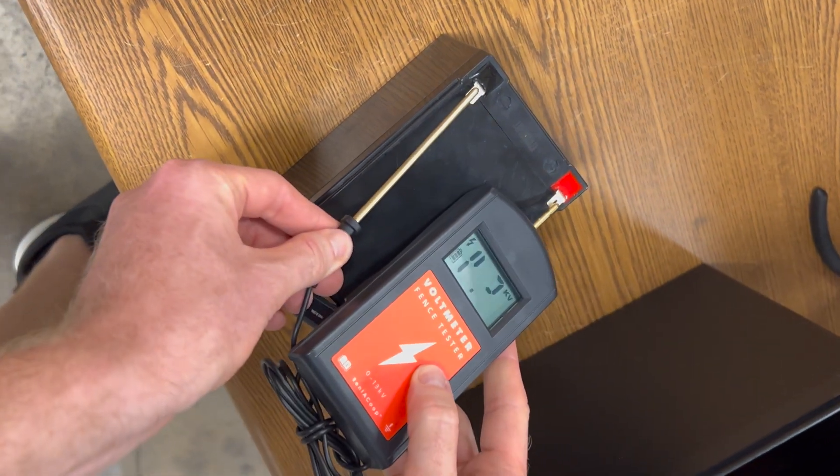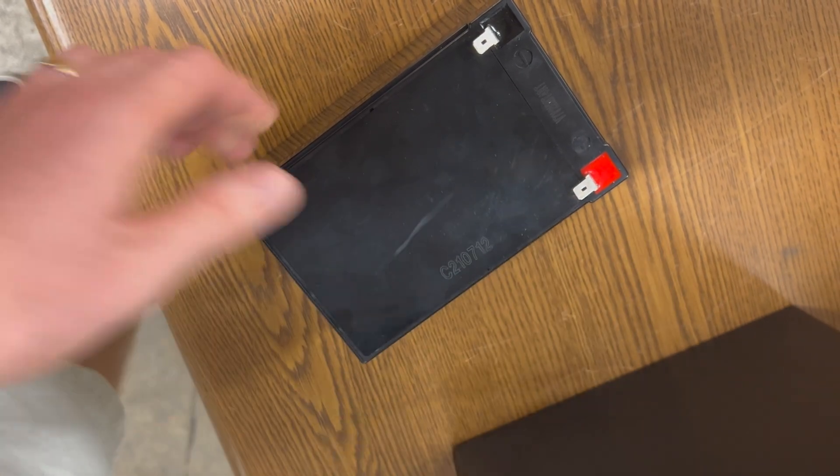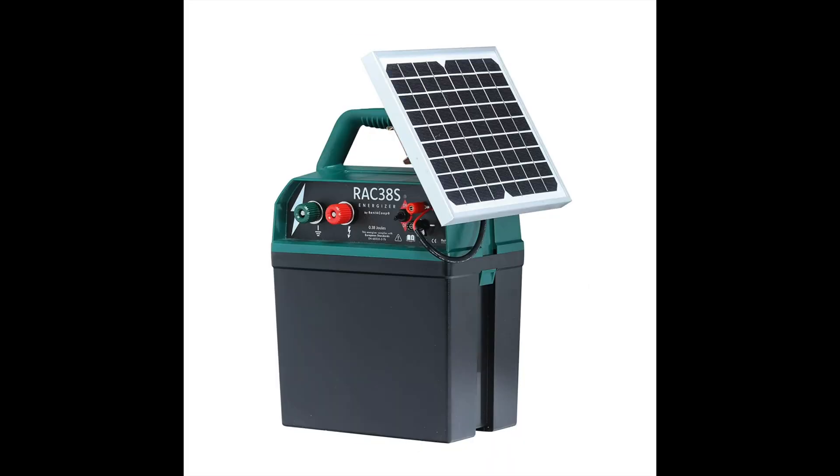The other feature of Rent-A-Coup's voltmeter is that it can test a battery. You can see here this is a 12-volt battery, but when nothing is connected it puts out 13 volts, so that is the reading. So if you have a solar energizer, this is a great way to see if your battery might be the cause of the issue.